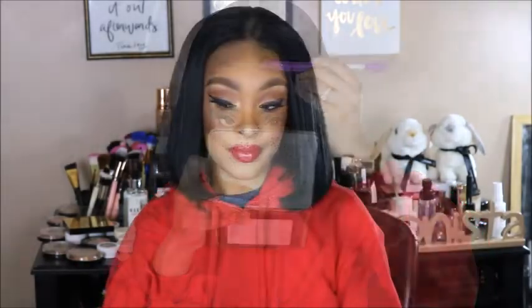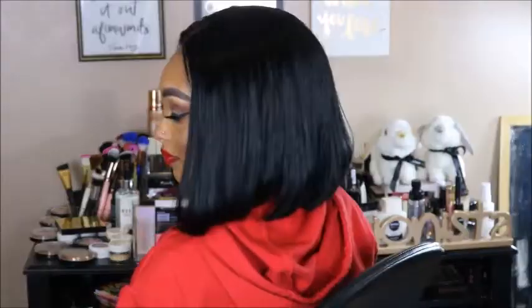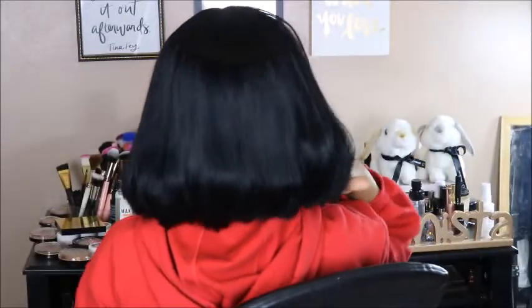That is the finished look. Frontals are way more difficult to apply than this closure wig. I love frontals, but I had such a good experience with this closure wig that I am a new fan of closures. This was just so easy to do and it looks so natural. I am in love with this hair — the quality, the texture, the fullness, everything. The price and where you find it, which is Amazon. Amazon has hidden gems and I love being able to find them for you guys. If you're interested in this hair, please check the description box below for all the details. Thank you for watching and I cannot wait to see you in my next video. Bye!